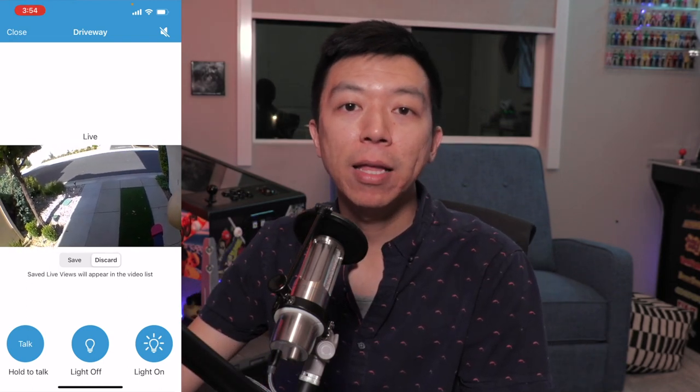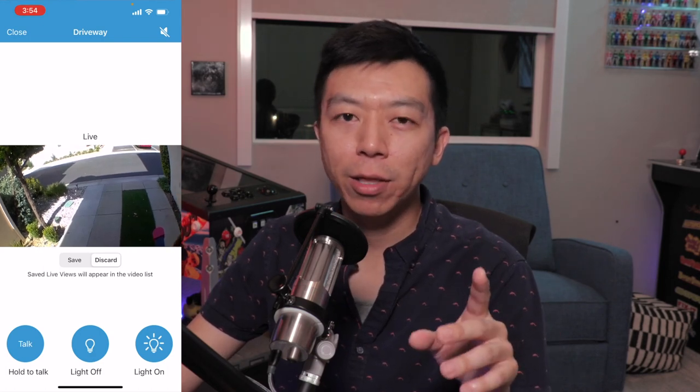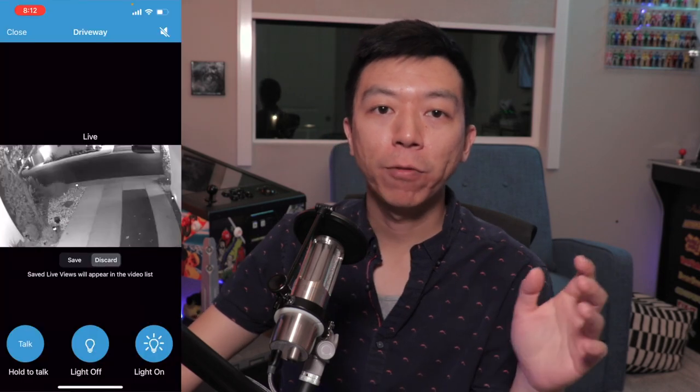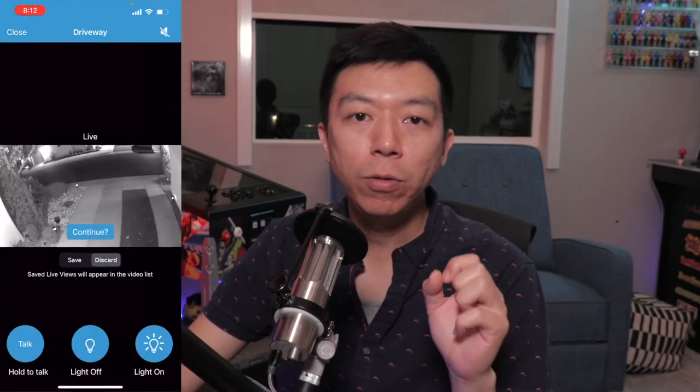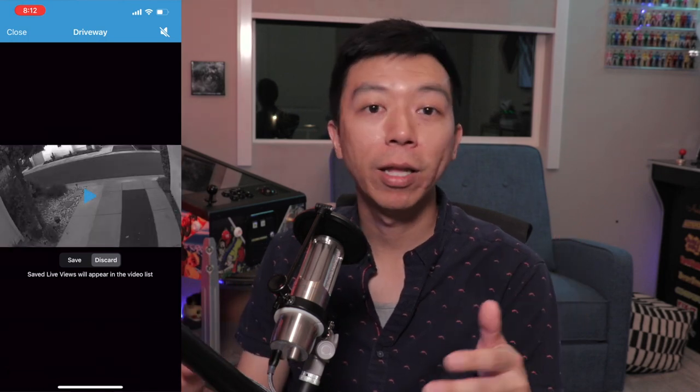Blink cameras are quite basic, and that attributes to their affordability — but that isn't without its downside. Every Blink camera will flash a prompt after 30 seconds of live viewing, and if you don't hit that button, the live feed will cease. Seeing as most Blink cameras are operated by battery, this methodology was probably instilled to prolong battery life as long as possible. Curiously, even Blink cameras that are plugged into a wall outlet cannot sustain continuous live viewing without that prompt. It's kind of weird, but I guess it's become a Blink way of life.